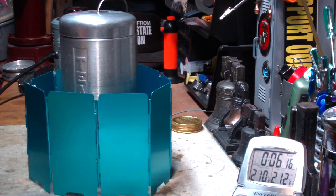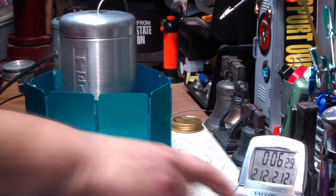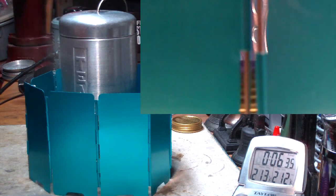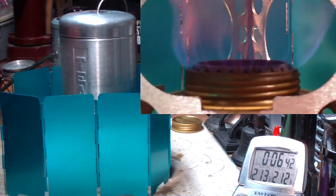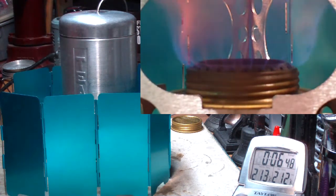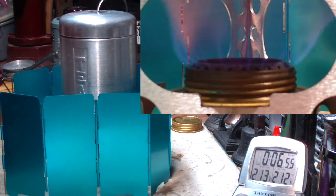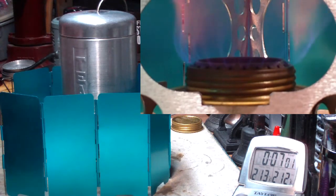Okay, there we have 210, 211, 212 in 6 minutes, 23 seconds. Interesting. So that time it took a little bit longer even still than the last time I did this test without the fan — I think that was something like 5 minutes 38 seconds. I'll check and put it on the screen here. But there you see the boil — the burn rather — up in the upper corner. It is waving around a little bit, but a whole lot less than it did without the windscreen.